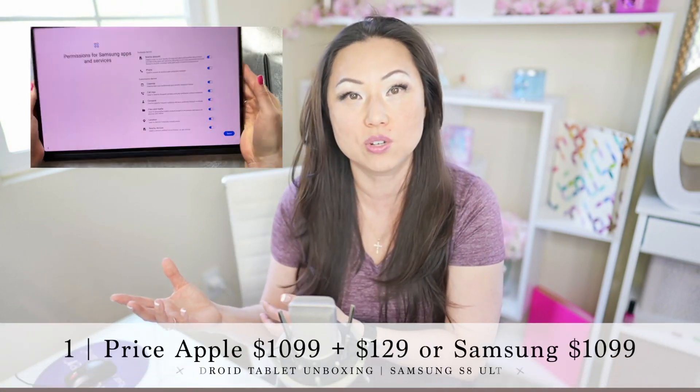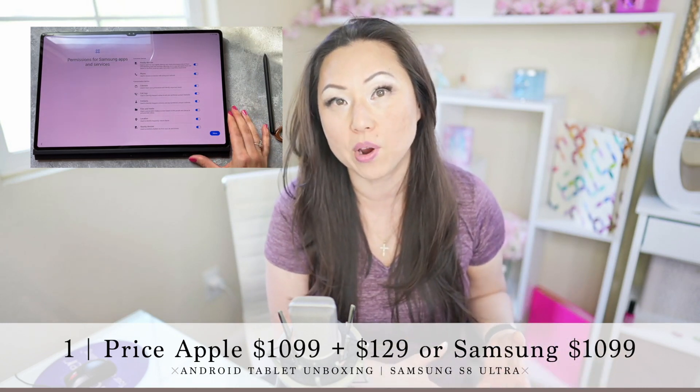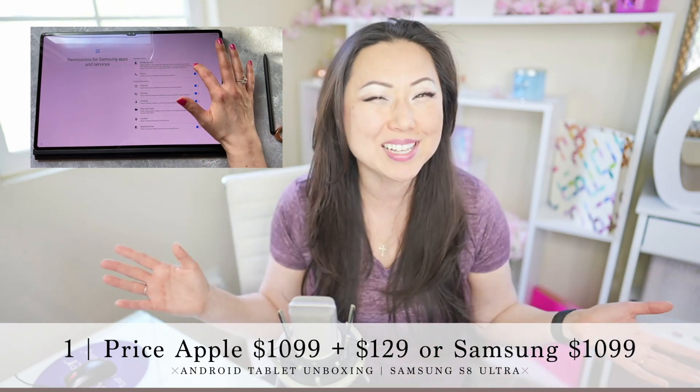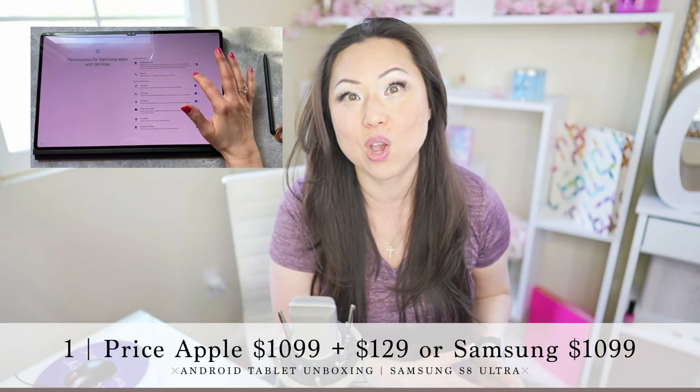Let's talk about price: they're pretty much the same — $1,099 for the base model on both. However, you're going to want the Apple Pencil, because what's the point of the iPad Pro without it? And you'll probably want the Magic Keyboard too. Those two together are $129 plus $299, versus with the Samsung you'll want the book cover keyboard at $350. So it's basically a wash between the two, because you get the pen free with the Samsung Ultra but not with Apple.